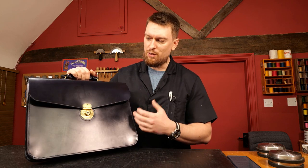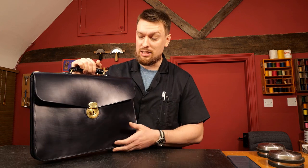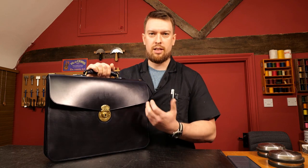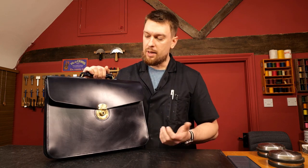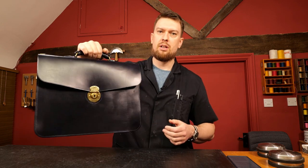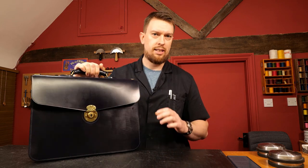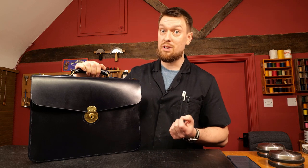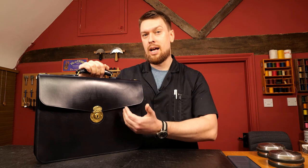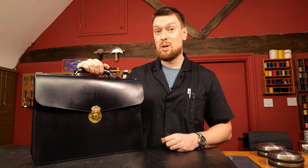I don't mind the look of buckle closures, but I do feel this has a sleeker, more modern, more practical feel to it. When you're using a lock like this, which is solid cast brass - solid, strong metal - you have no real issues with breaking or damage due to putting a heavier load in. This solid brass lock is going absolutely nowhere; it's solidly riveted in place and will last for many, many years. If you want to add the strap closures, then add them - this really does come down to personal taste.